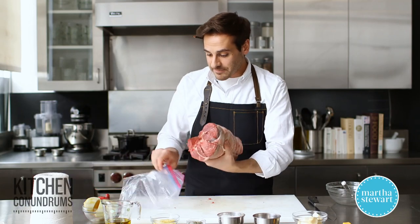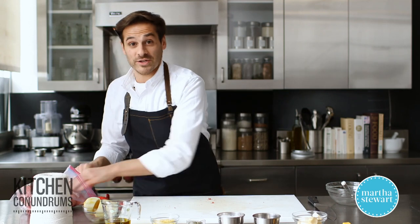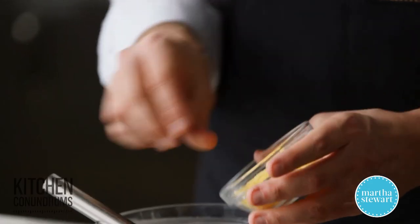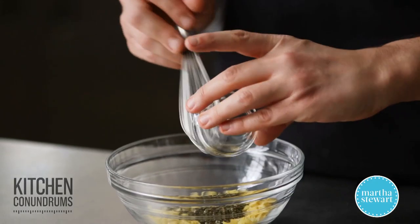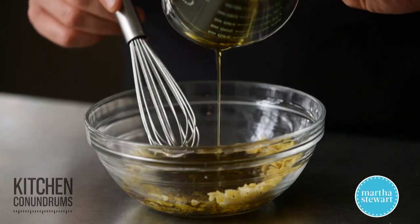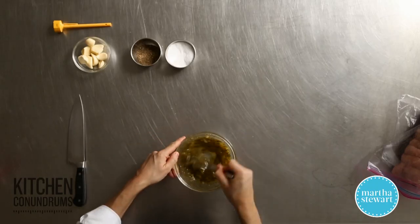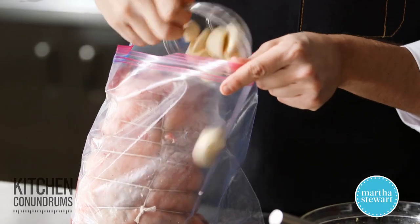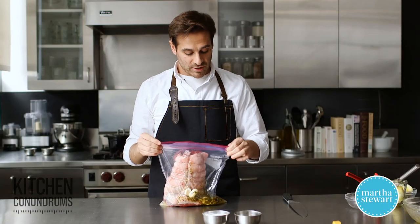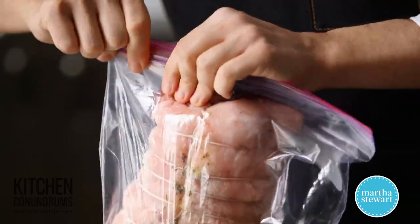Transfer this into a resealable plastic bag. I'm going to get started on the marinade — I'll give my hands a wash first. I'm using classic ingredients for lamb: the peel of two lemons, coarsely chopped; two tablespoons of chopped rosemary; a little salt and pepper; a quarter cup of olive oil; and the juice of the two lemons. Give this a stir — pretty easy. Now take your lamb, add one head of garlic with the cloves slightly crushed, then pour in the marinade. Zip it up and this goes into the refrigerator. Overnight is best. Flip it halfway through so the entire roast gets flavored and permeated with those wonderful aromatics.